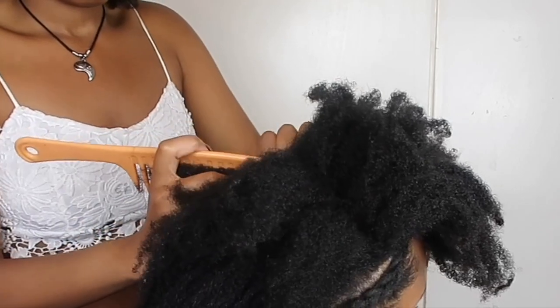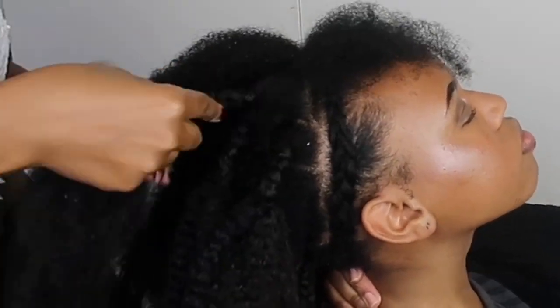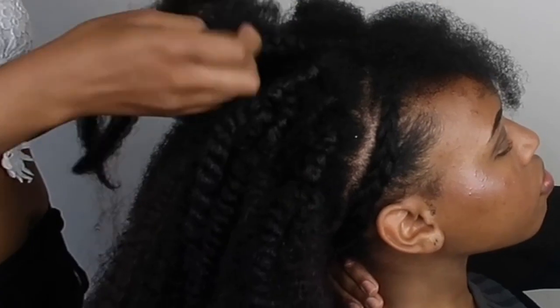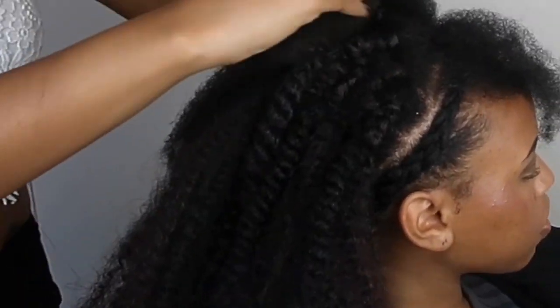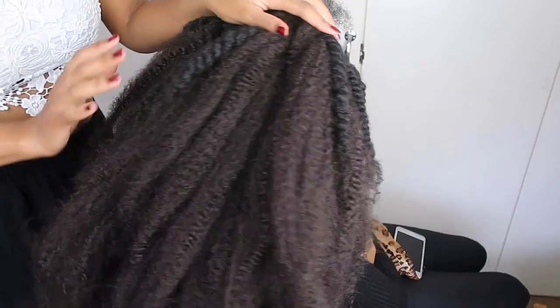Now we're just going to set it aside so we can work on the top half of the hair. You could keep going if you don't want to do a top half style. But again, just going to take a parting so it'll be able to cover the top of the bun, then do the same thing on the top of her hair. I only did about five rows in total for her whole head — this hair is really thick.